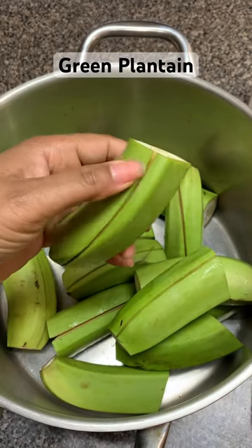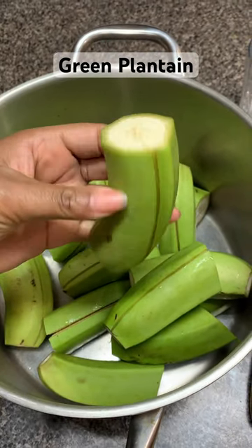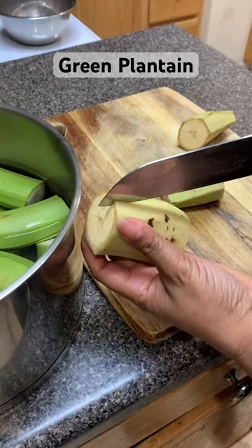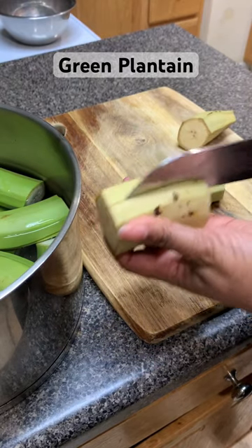I'm always highlighting fried plantain and showing it so much love, but what about green plantain? Green plantain is actually even easier to cook and quite nutritious.